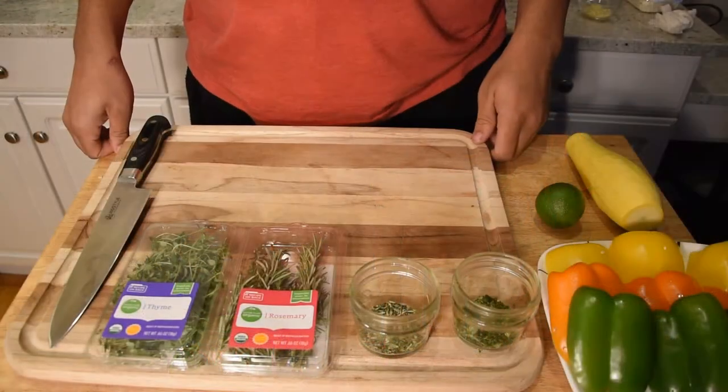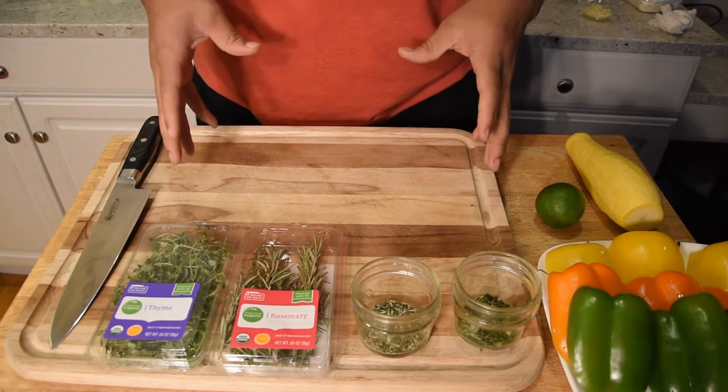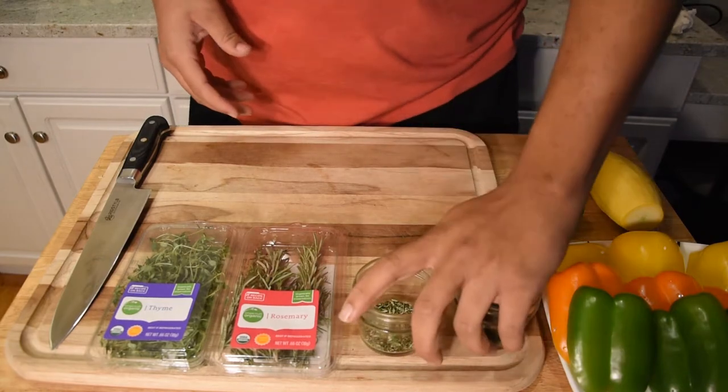It's a very simple recipe — we're gonna season everything up and get it into foil packets. Before we do that, we need to cut these vegetables. Mason already has the thyme and rosemary minced up, so he can get started on the peppers.